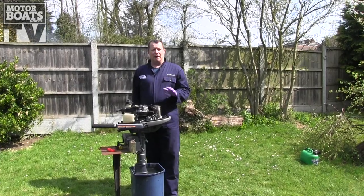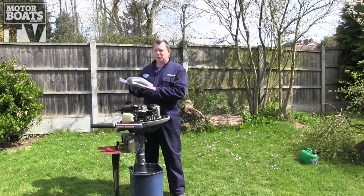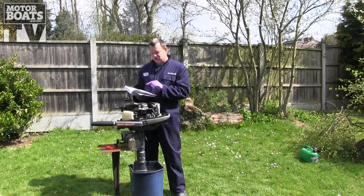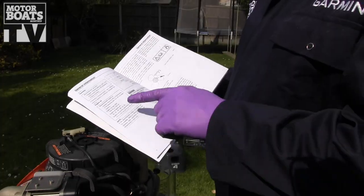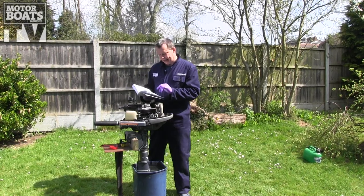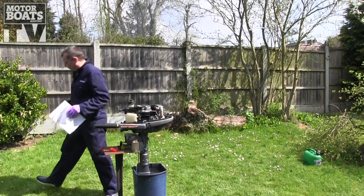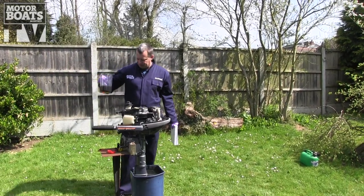Now that we've got all the oil out and we've put the drain plug back in, we can think about refilling with oil. But before we do, we need to get the user manual out and check for the specification of the oil and the amount. This one needs half a litre and it specifies 10W30 or 10W40. And in good old fashioned Blue Peter style, here's some I prepared earlier — we've got our half a litre of suitable oil.